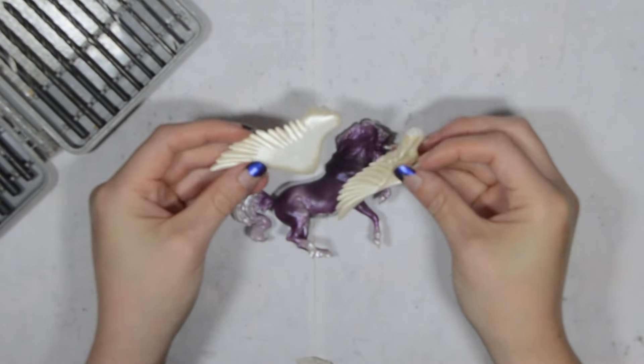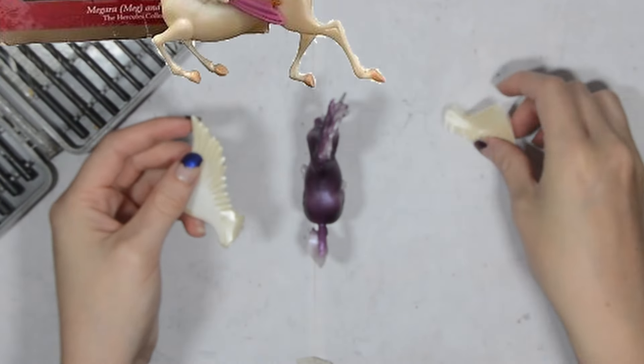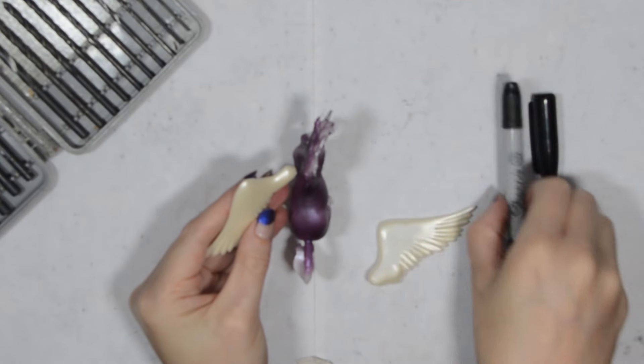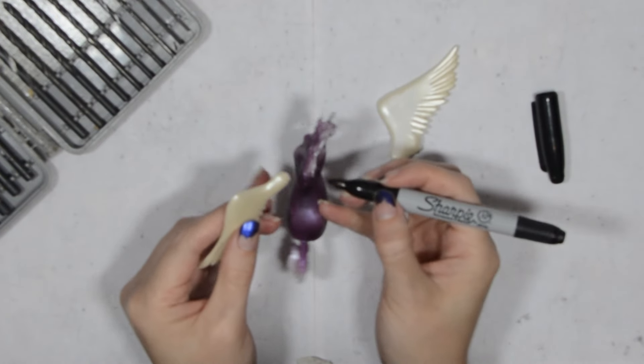Of course it won't be much of a pegasus without some wings, so luckily I had these that are the perfect size. I actually saved them off of a broken Hercules Pegasus ornament that I was throwing away last Christmas. They are simple and probably wouldn't be too hard to sculpt with epoxy, but keeping an eye out for any toys or ornaments that you can harvest for wings is a good idea.